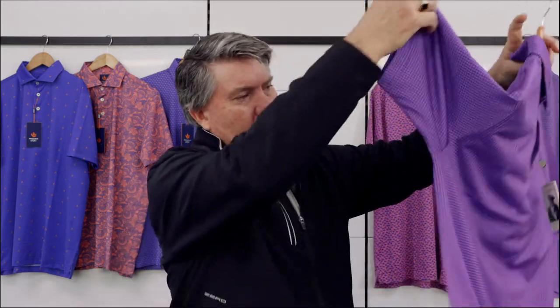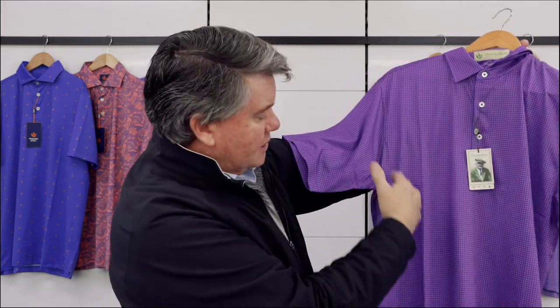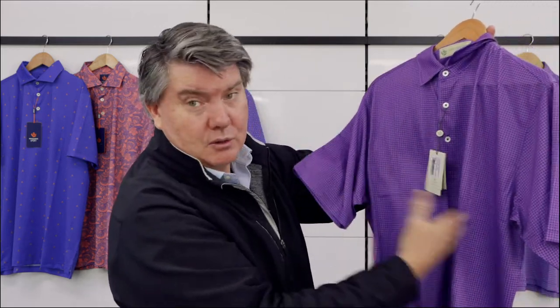This is 100% polyester. You'll find with the guys that are a bit bigger, this area right here is where there's a lot more sizing. It's a wider polo, but there's a lot more area in the arms and just under the arms or just under the chest — that's where you'll find it's a lot more generous. Being 100% polyester, you'll find because it doesn't have the spandex in the material, it doesn't cling.